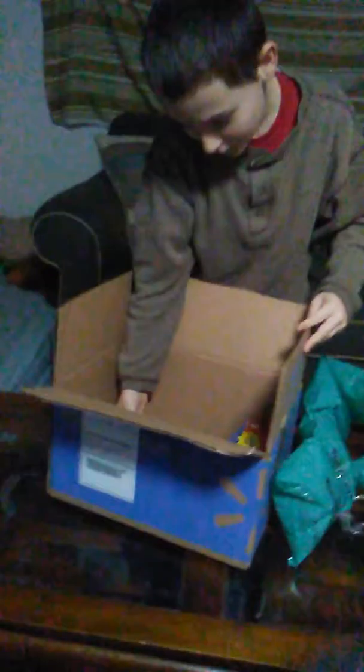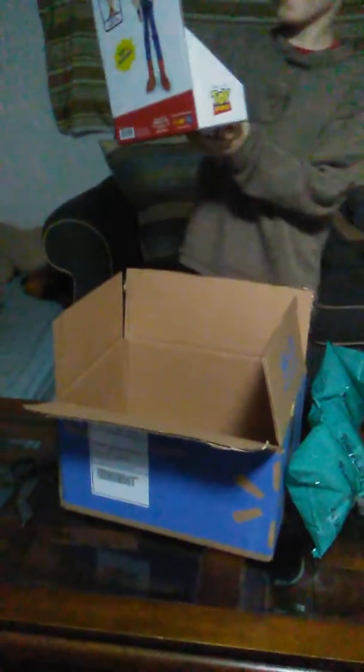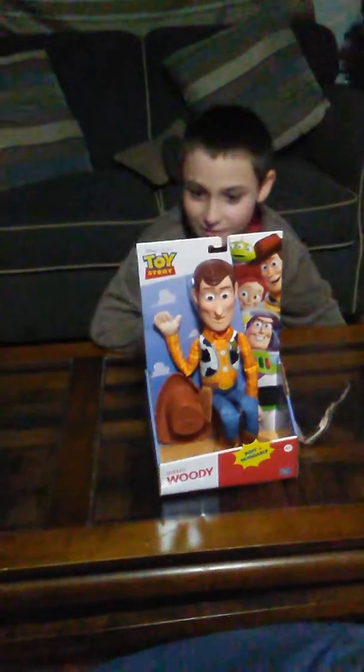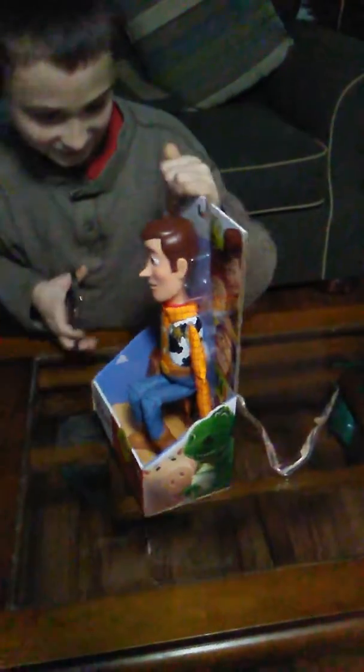Hold this. Hold this. There you go. There we go. Jonathan, go ahead and try to slide over a little bit. There you go. Now let's try to unbox them. Go ahead, whatever way you can.